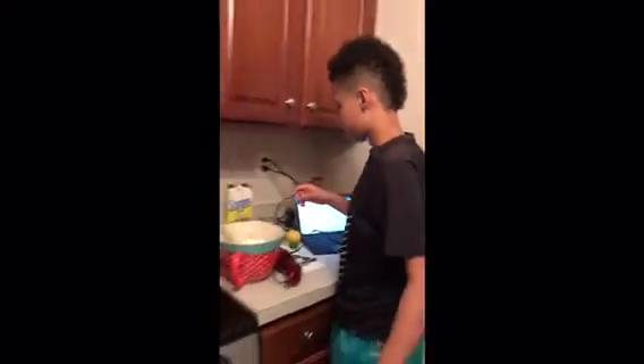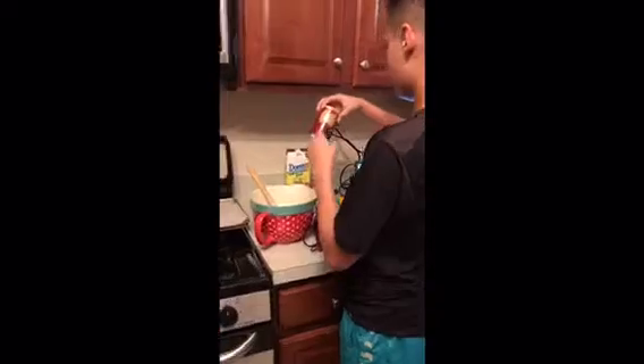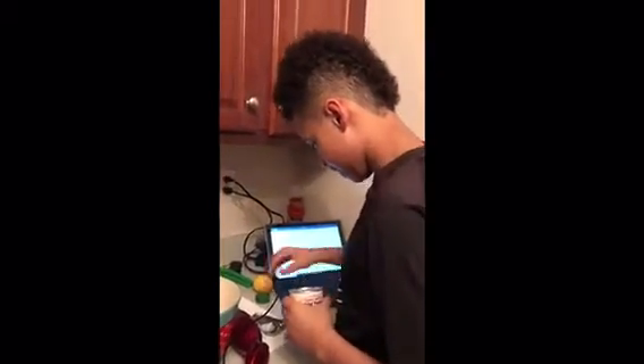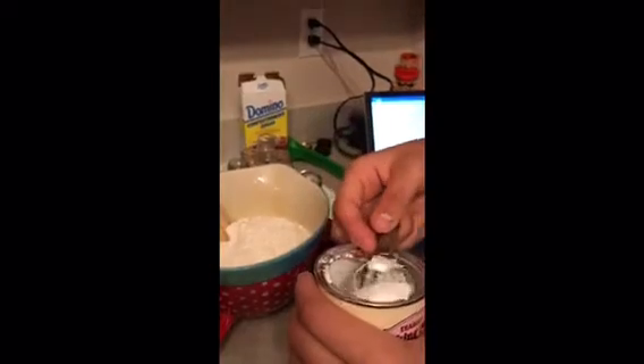Next we will be doing almost a whole teaspoon of baking powder. When I say almost, I mean not a full teaspoon but close. Come a little closer so you can see — that's about a little bit more than a whole teaspoon, so that's about fine right there.